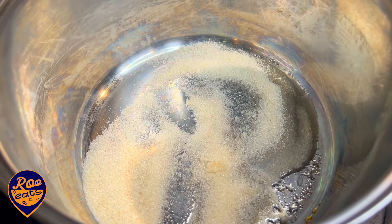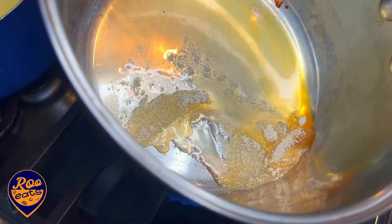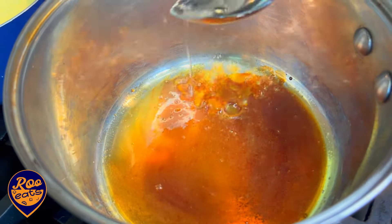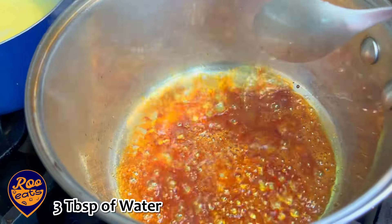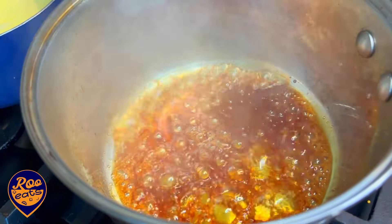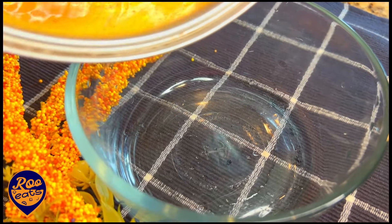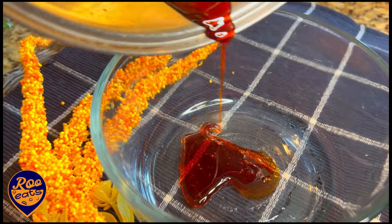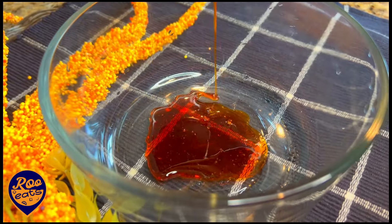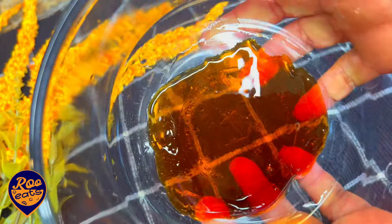You can use the caramel color to make the caramel color. If you want to use the caramel color, you can use it. If you use caramel, put it in the pudding.